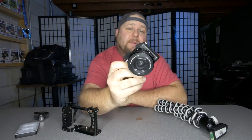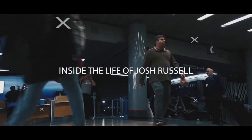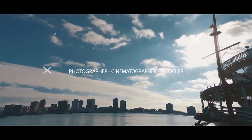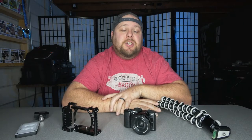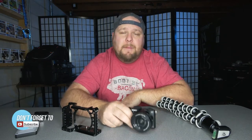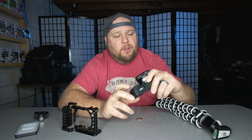I'm going to show you how to take an A5100 and make it a vlog beast. I just wanted to stop and make a quick video showing you how I made my Sony A5100 a powerhouse when it comes to vlogging.